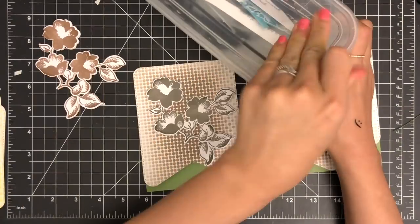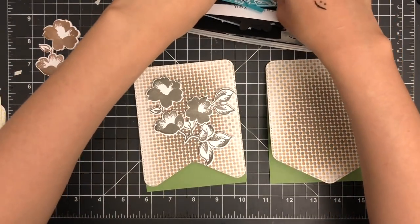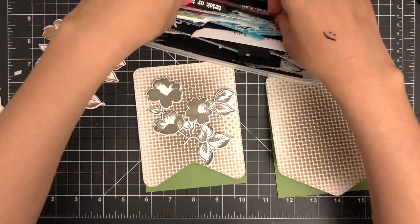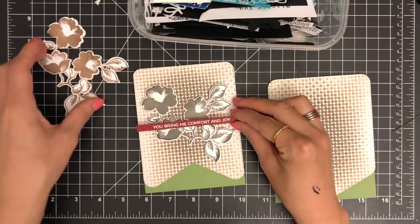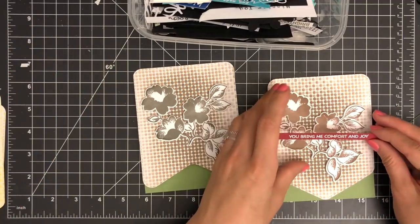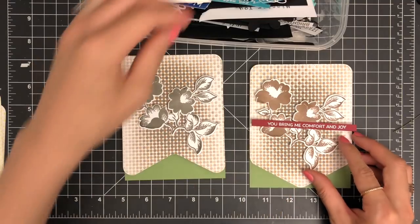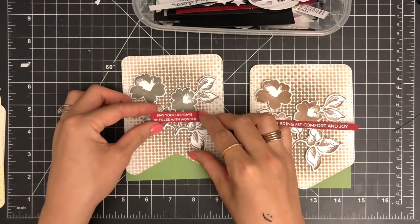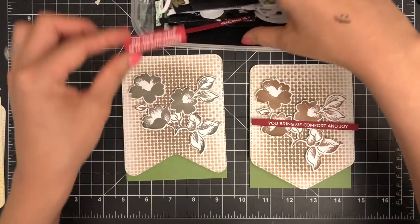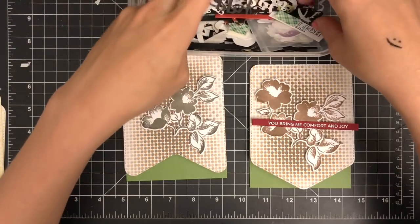Next, I'm going to choose my sentiment. Here is a plastic container full of my sentiment leftovers — I store all of them in one place for future projects, and it's also useful when I'm not sure which type of sentiment will go with my card design. I'm pulling out some of the sentiment banners from the container and placing them over my card front to decide the type of font, size, and color of my sentiment.